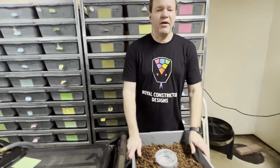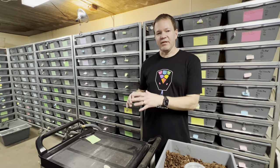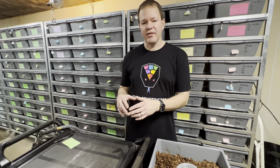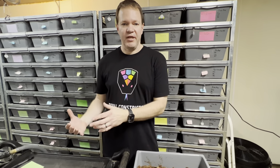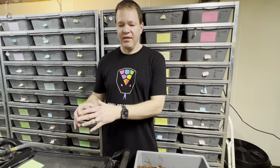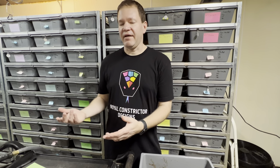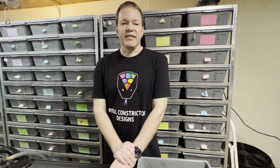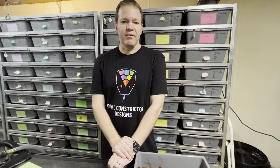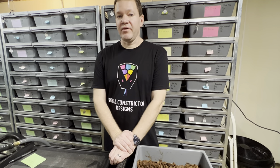I hope that helps you guys figure out how to incubate your eggs. If you have a clutch where the eggs are all stuck together, as long as all the eggs look good you can leave them together. You might need a larger incubation container because some clutches are taller, some are wider — you just need a tub that's going to work right for you. If you want to see what I have available, make sure to visit royalconstrictordesigns.com, and I'll be back with another video very soon.